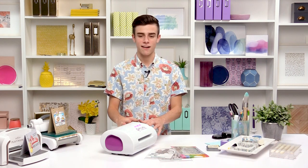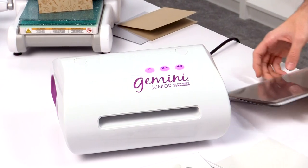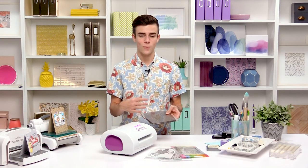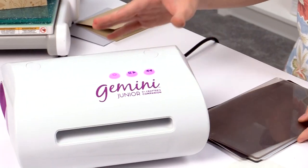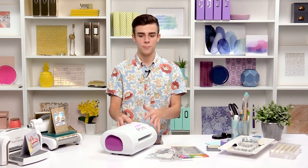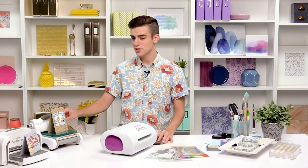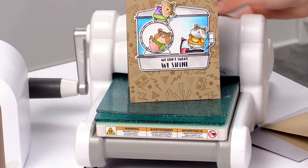Let's talk about the die cutting machines. This is the Gemini Junior and it's a motorized machine. It still has plates like a manual machine and you run wafer thin dies through it, but this runs itself, which is really nice. If you have problems running manual machines, these electric machines will really help guide you along. There are also other machines you run through yourself with little handles that you crank through when die cutting.